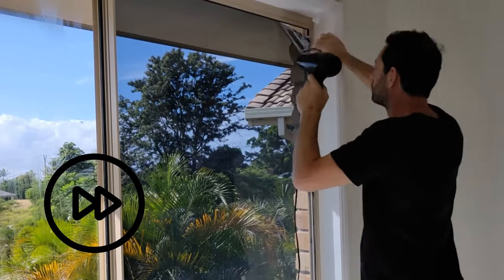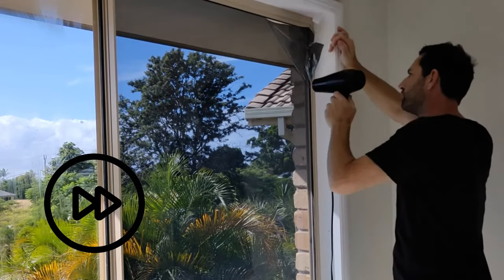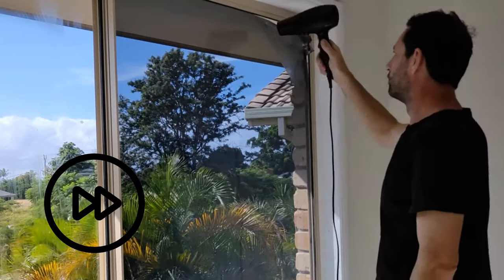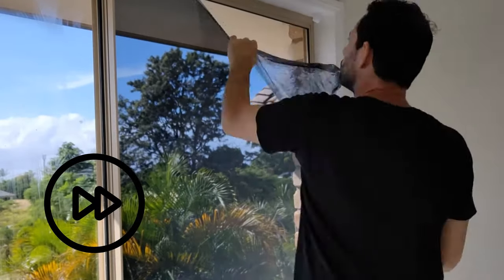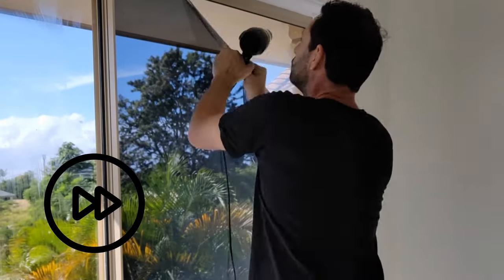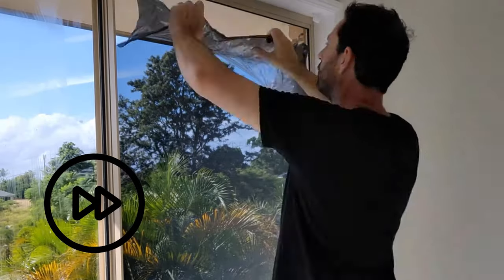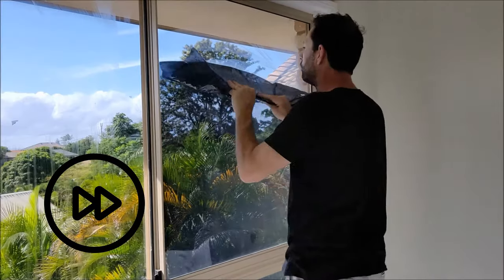If you're going to use a hair dryer or a hot air gun, warm up small patches of the glass and peel the film off as you go. Don't let it get too hot, because a large window pane will crack with too much heat. You'll end up with a more expensive and bigger job than what you planned for.